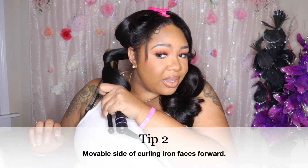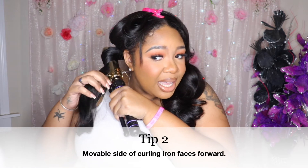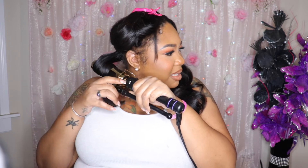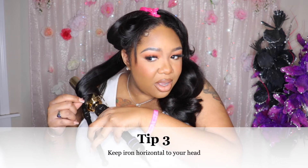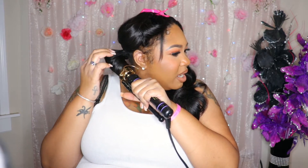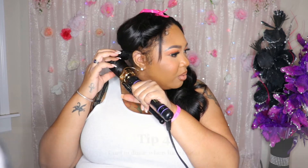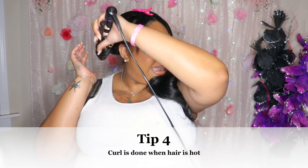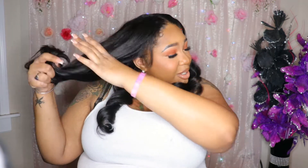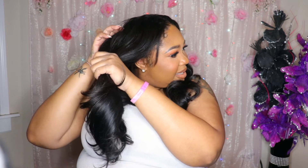You want to make sure that you're keeping the piece that opens up facing forward because we're curling our hair outwards, and that's going to make sure your curls go outward. I'm keeping my curling iron horizontal because that's going to give us that bouncy curl instead of more of a beachy wave curl. I'm touching it to make sure the hair itself is hot — that's how you know your curl is done. If it's hot to the touch, then we let it fall.